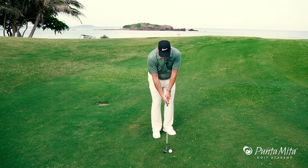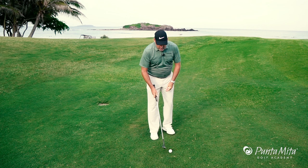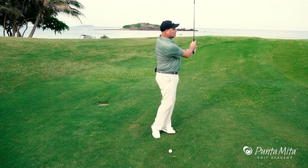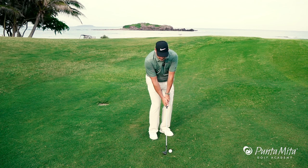On pitch shots, we want to make sure that we have a little bit of wrist hinge so we can shorten the arm swing. The wrist hinge keeps the arm swing short so we can use our pivot to move through it. So instead of looking like this, it should be more shorter to longer. We're going to set the wrist to shorten the arm swing so we can accelerate through it.